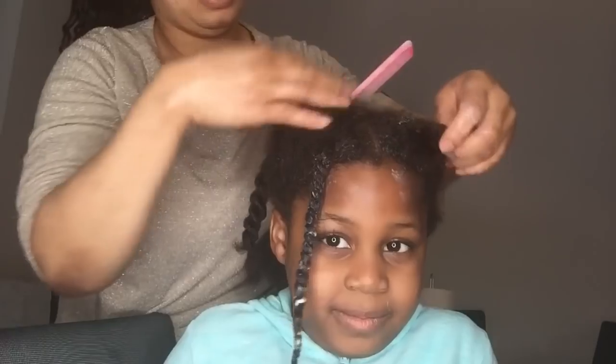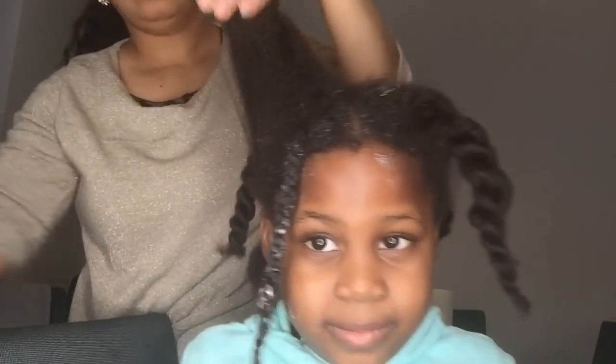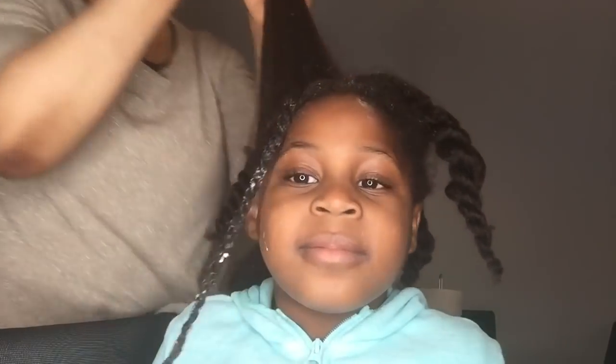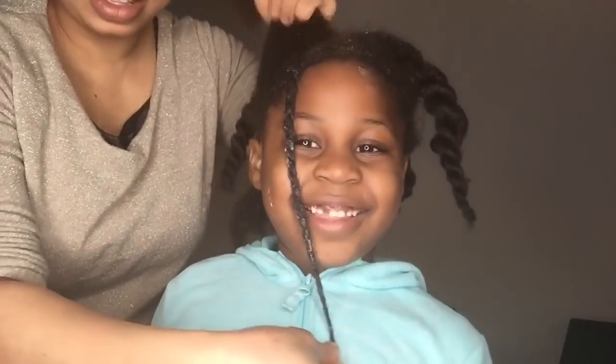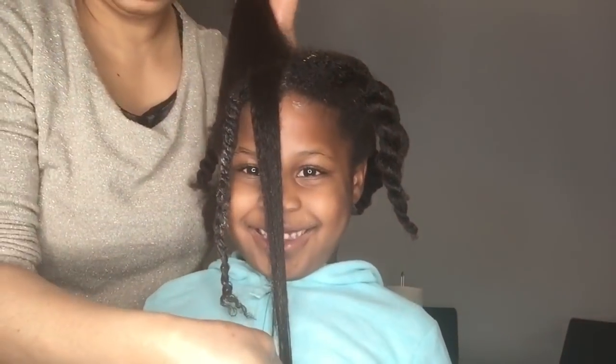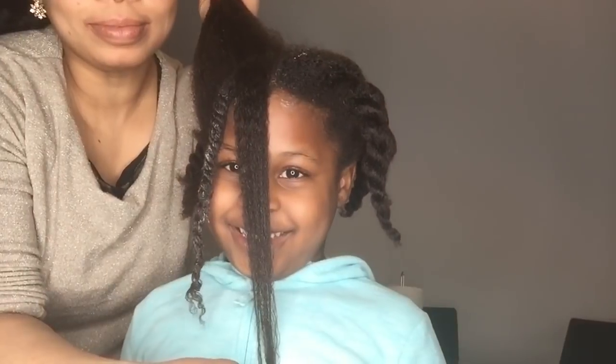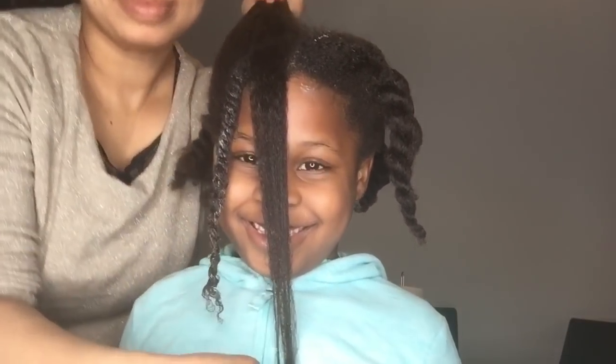Here she's trying to let you see the length of her hair growth. Her hair has grown a lot over these months. Since we've been using all these natural, homemade products, her hair is doing great — you can see the length. The more you use these natural products, the more length you see.